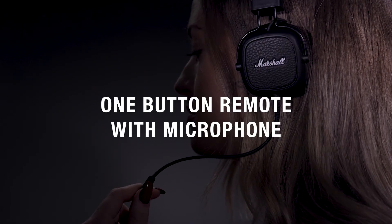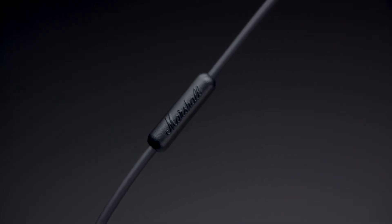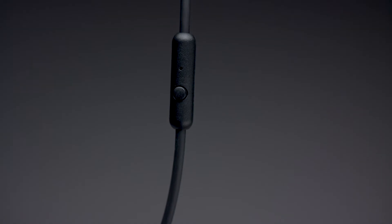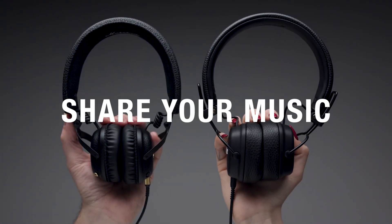Control your headphones and phone functionality with the one-button remote with microphone, located on your detachable 3.5mm cord. With a few simple clicks, you can play, pause and shuffle your music, or answer, reject and end a call. An empty 3.5mm socket is perfect for sharing audio with someone else.